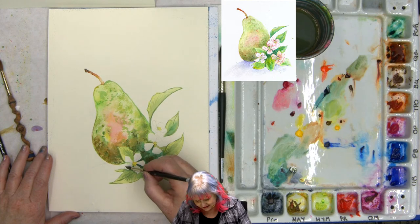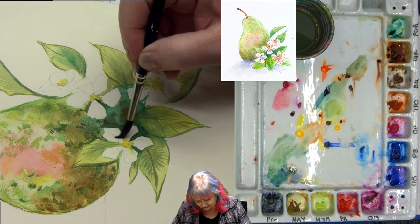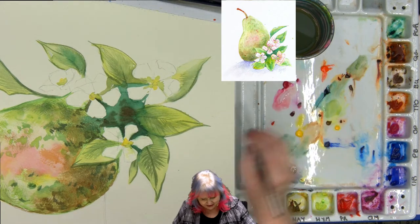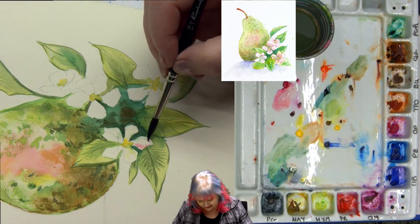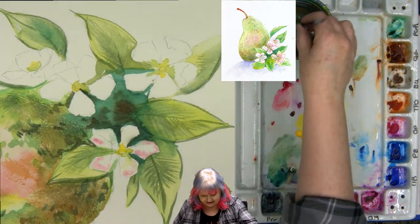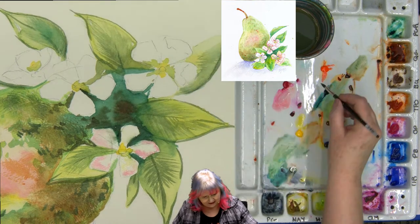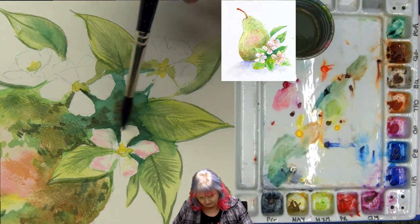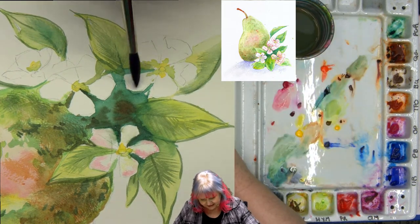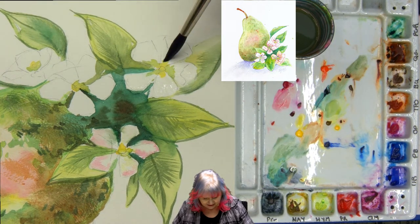I'm going to get the flowers a little bit wet on the petals — just a little bit. I think I'm going to get a little of this pink and just touch maybe a little teeny tiny bit of it. Not a lot — I want it to be super delicate at first. And I'm going to do this on all my little petals.